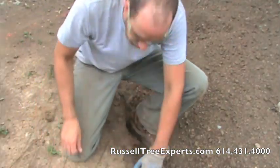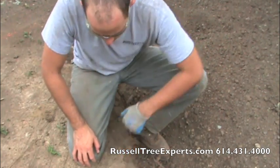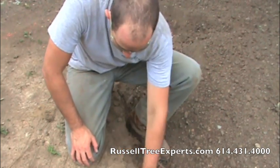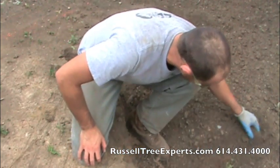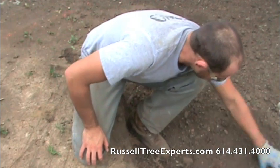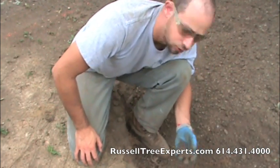So which soil do you think this tree would prefer? We've got seriously compacted hardpan here versus freshly cultivated native soil. The difference is the amount of pore space and air in the soil.